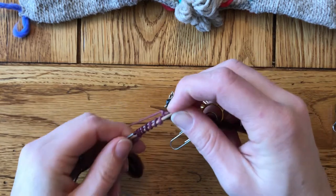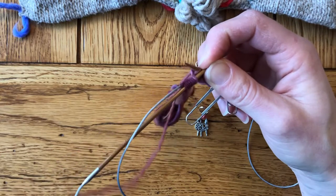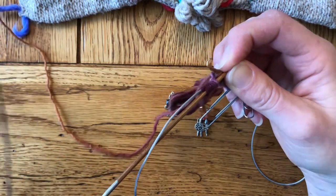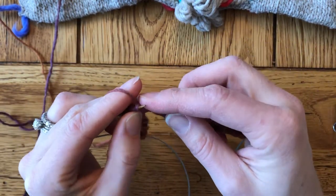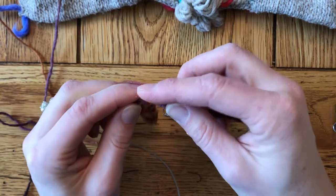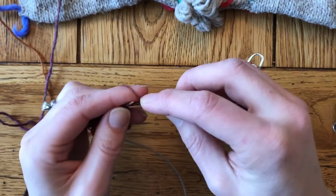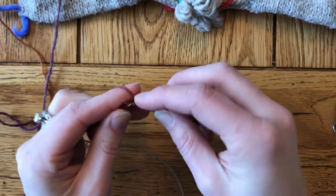Coming down to the end here, and as things get stretched out they're getting a little bit tighter. Really good tip: if you are a tight knitter, make sure you pull out a bunch of yarn from the ball as you're knitting along so that you have three or four yards at a clip out there. That's going to reduce the tension coming from the ball and help you regulate your tension a whole lot better.